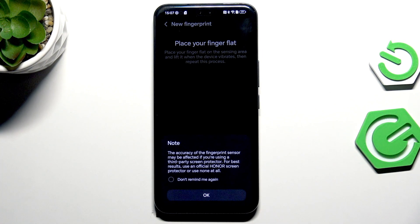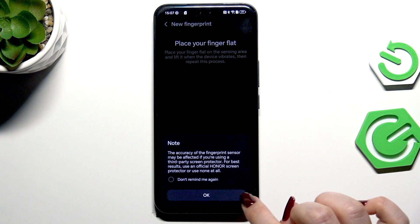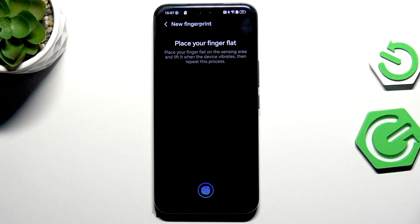Here we've got information about third-party screen protectors. If you apply one, I highly recommend adding the fingerprint again after applying it. Also be aware that some third-party screen protectors might affect the recognition and the scanner. So just tap OK.